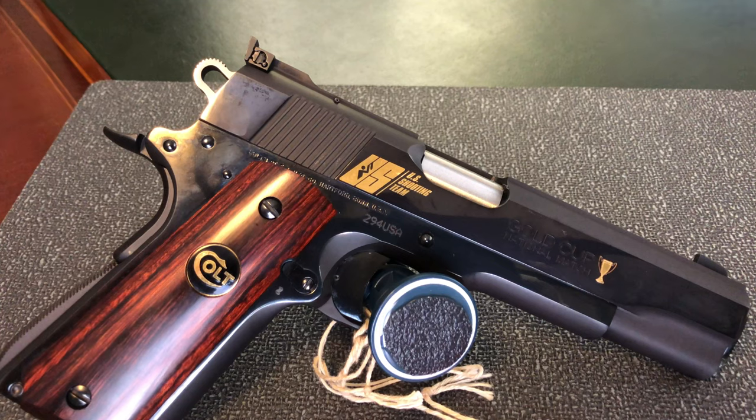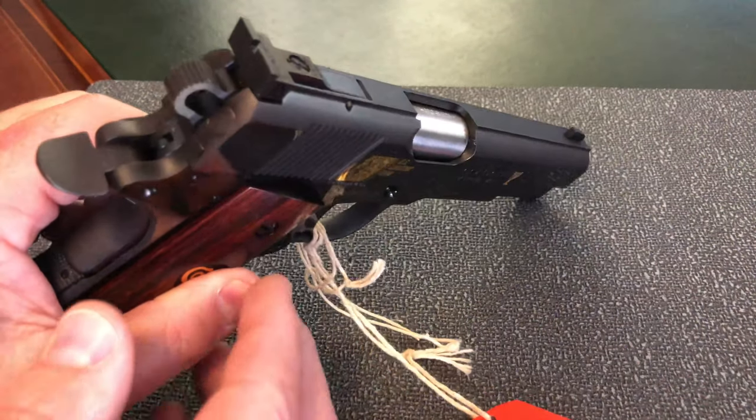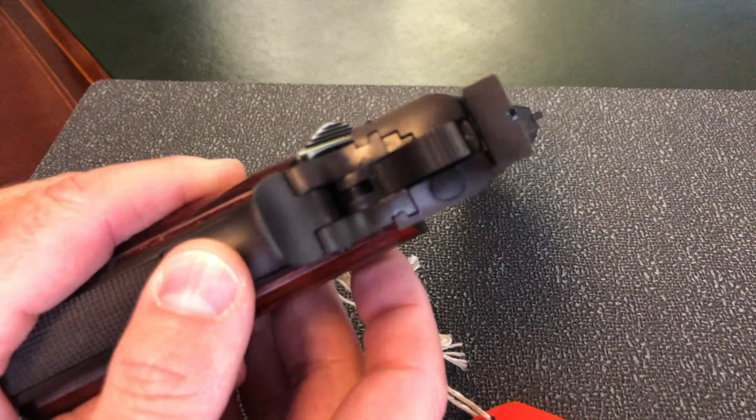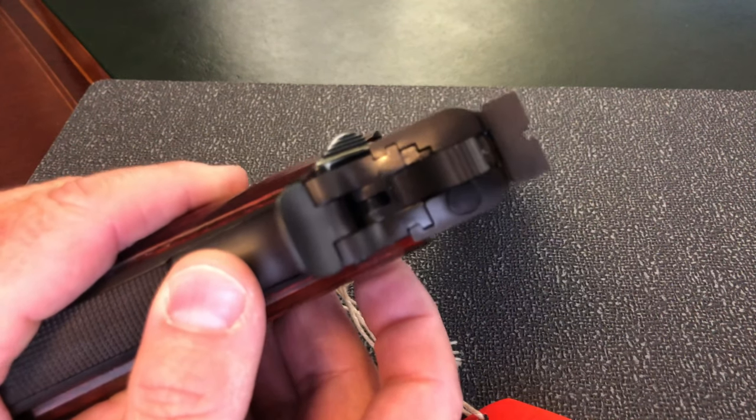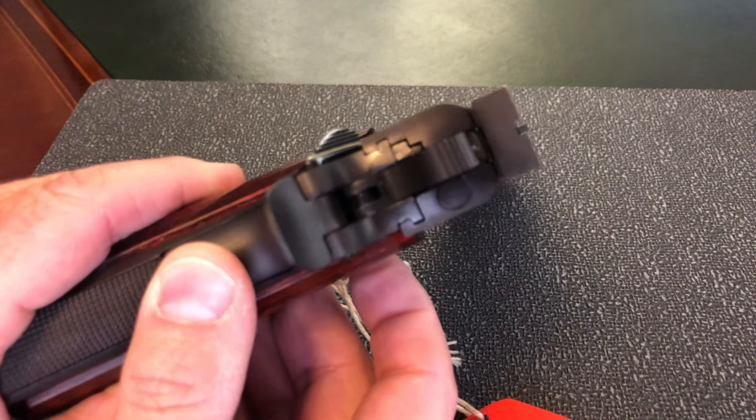A portion of the proceeds from the sale of this gun was sent back to the U.S. shooting team. The sights are adjustable target sights made by Colt Eliason — black on black sights.